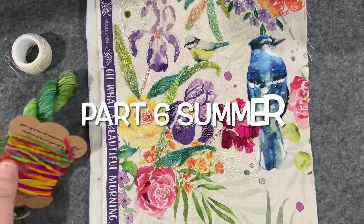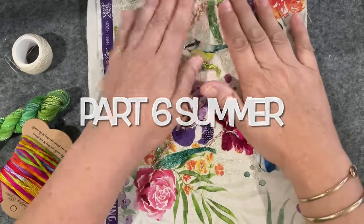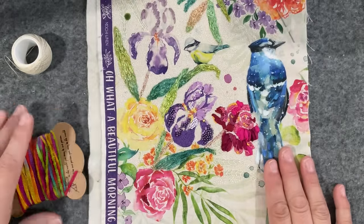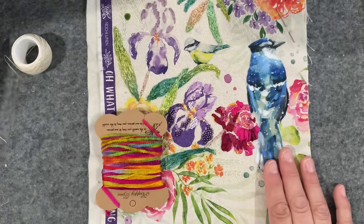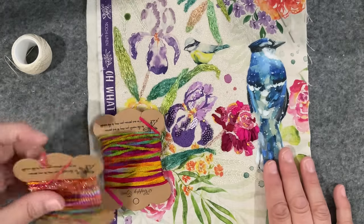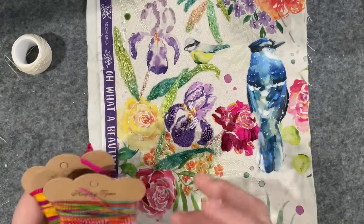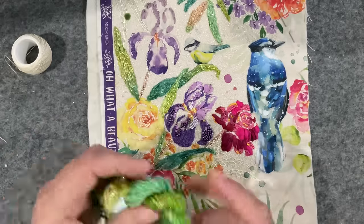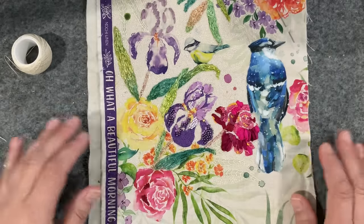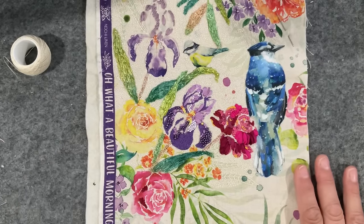Good morning everyone, welcome to my channel. Today I'm having another play with my Stitch the Seasons Summer piece. You'll be pleased with me — I got all those threads that were in a mess for the Steph Francis threads, and I've wound them onto a little bobbin so they're organized. I haven't undone this one yet because I'm still hoarding it.